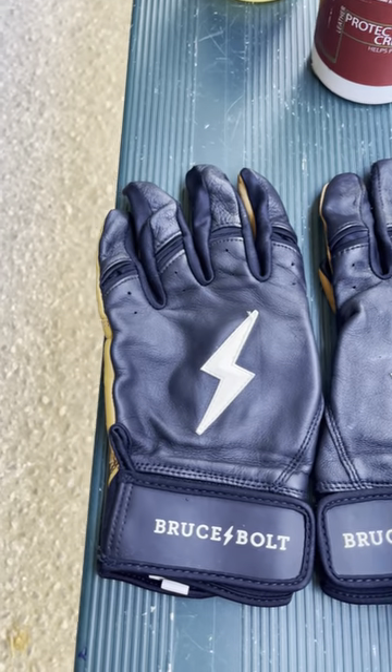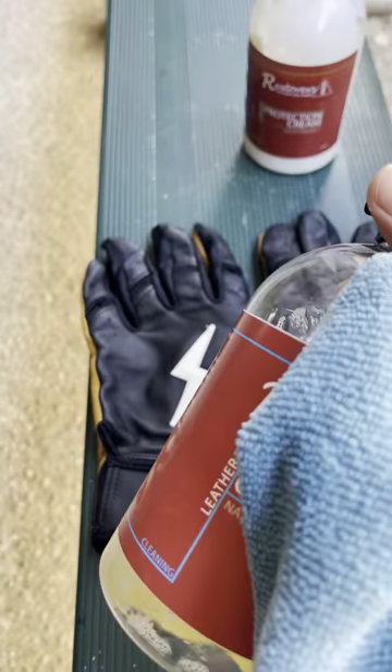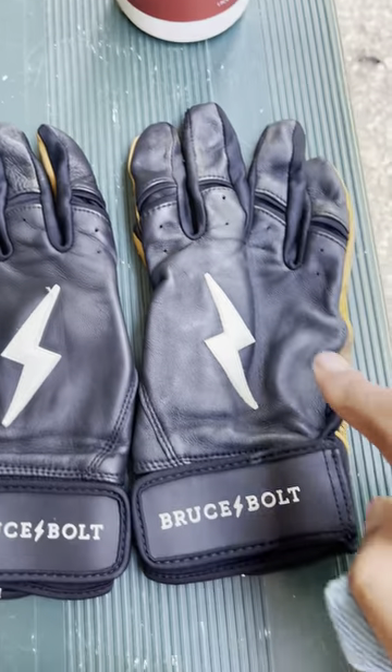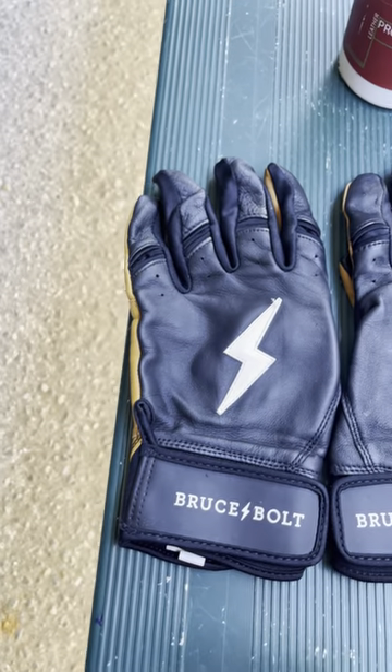Essentially what I do is I take a microfiber towel and I take this bottle and spray it over the gloves, wipe it off, and then I'll take the protection cream and apply it and wipe it off as well.